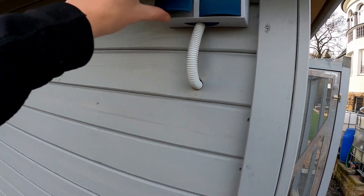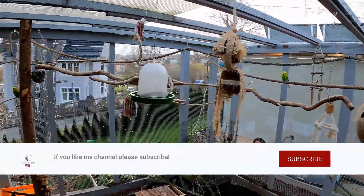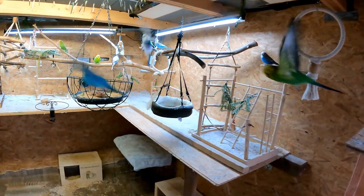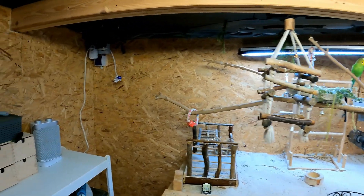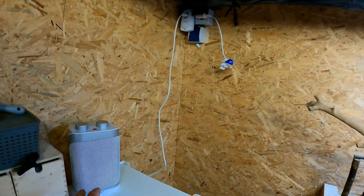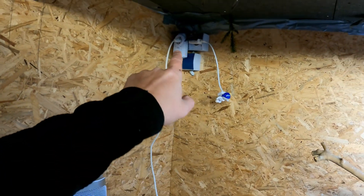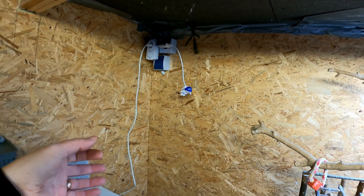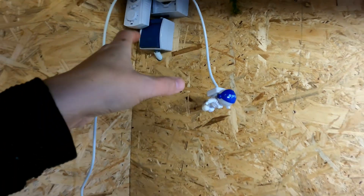I've already set up a power supply — the socket gets its power directly from the inside. Inside the animal house nothing from the heater should be visible. The birds have their area in the upper part of the house while the rodents live on the floor. The electric fan heater I'm currently using has an integrated thermostat and is also controlled by a manual thermostat at the socket. I have installed an additional switch here to turn the outdoor socket on and off.